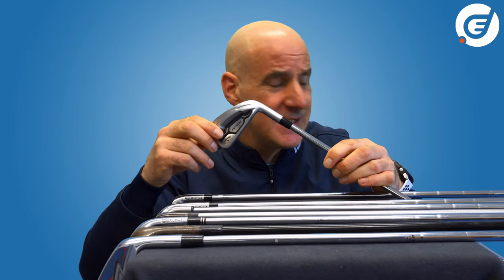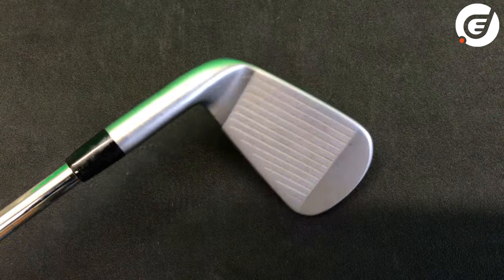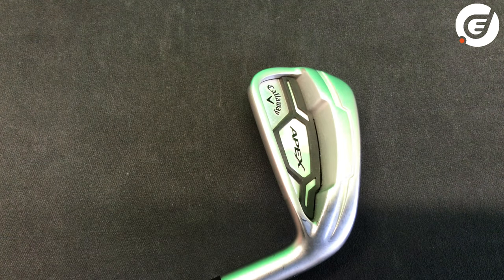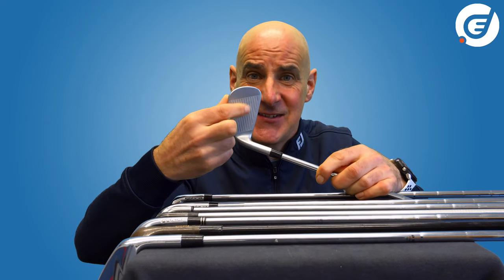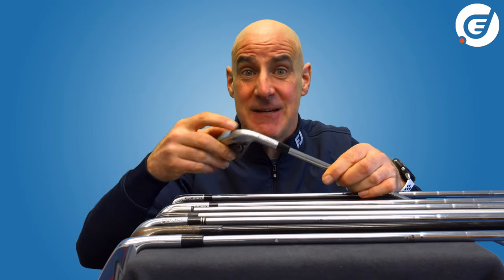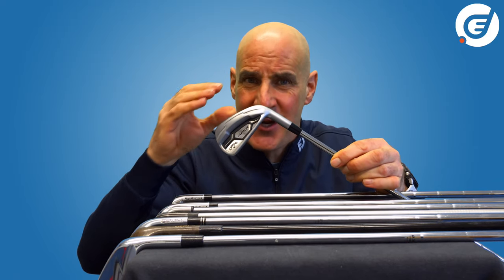Even 3D printing is being used to produce iron components such as the top line cover on the Cobra Radspeed irons. This Callaway Apex CF-16 iron is actually a multi-material head made up of six individual pieces — a forged carbon steel body with a stainless steel face and various TPU, TPE and aluminium components to improve sound and feel.